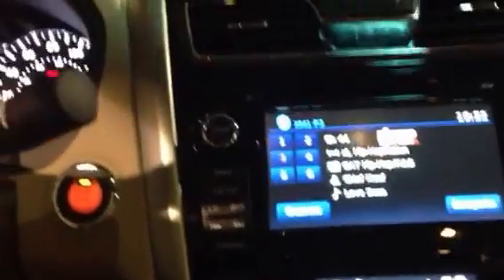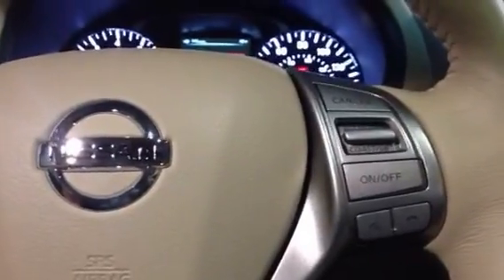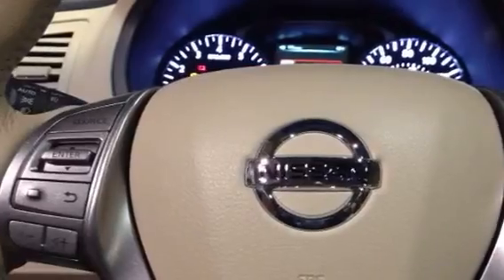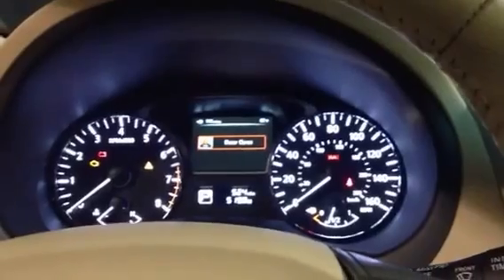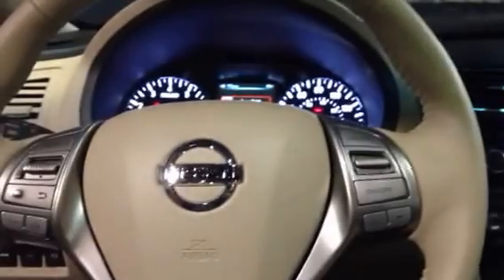You're also seeing the wood tone trim through the center console and the heated leather seat buttons. On the steering wheel you have Bluetooth controls, stereo controls to change between different types of media and volume, as well as cruise control functions — so you never have to take your hands off the wheel and you're fully in control of the vehicle at all times.